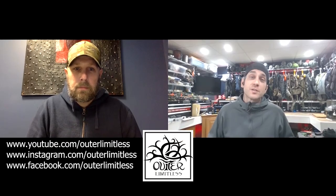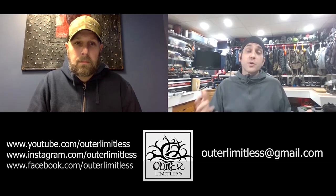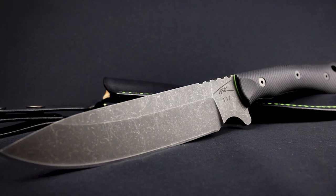Eric recalls their first conversation included collaboration ideas and an offer to do logo work. They plan to get out in the woods and do reviews together once COVID dies down. Eric formally introduces himself: his name is Eric Outer, host of the YouTube and social media channel Outer Limitless. He's here to present the T17 project to Tim and his audience.